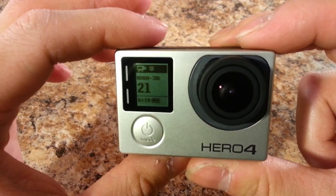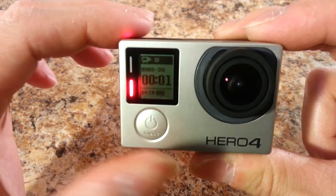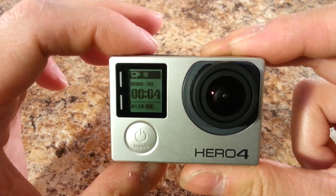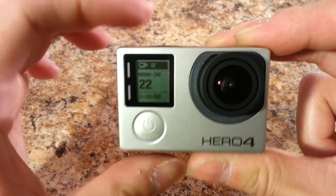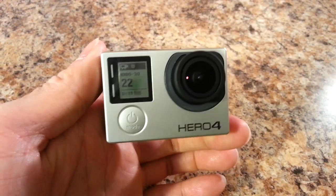There are 21 total videos on the SD card and about an hour and 19 minutes of battery life left. To start recording just hit the button up top — you'll see the blinking light as confirmation. Press the button to stop and you'll hear a series of beeps, which are very audible even during activity.